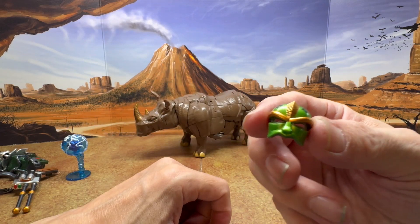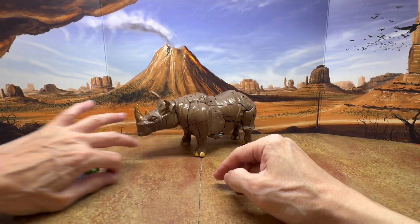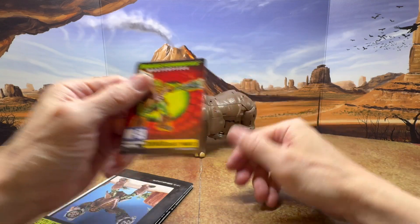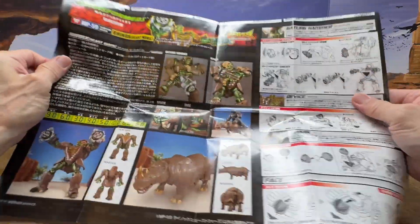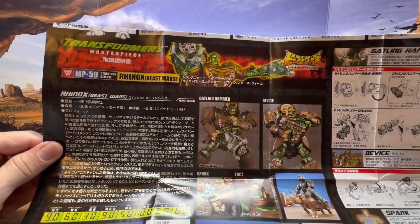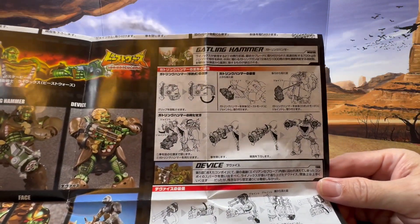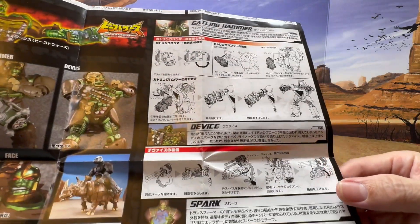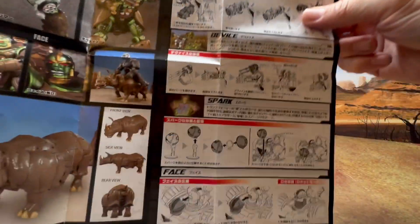We also get an alternate faceplate and an adapter for Optimus Primal so he can ride Rhinox. Those are the accessories, and then you get the bio card, which is really nice. The instructions don't come in a booklet style — they come in a big fold-out sheet. You can see there are colored images of everything already shown on the box, and details of how the handgun handle folds down.